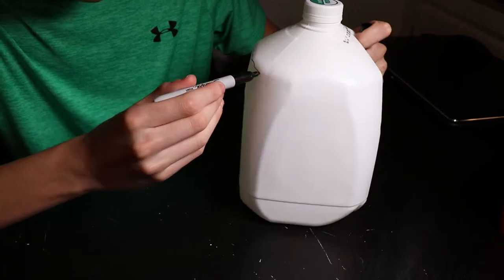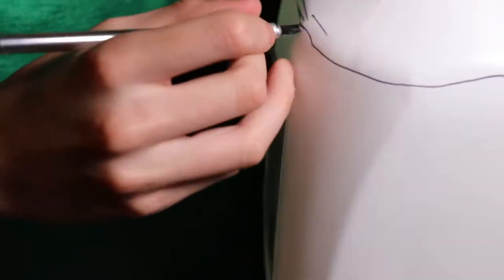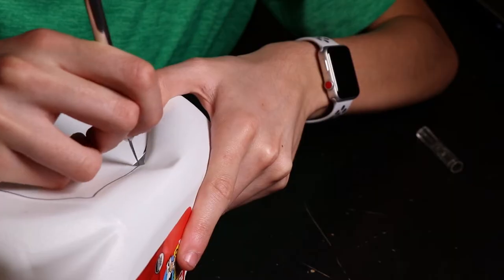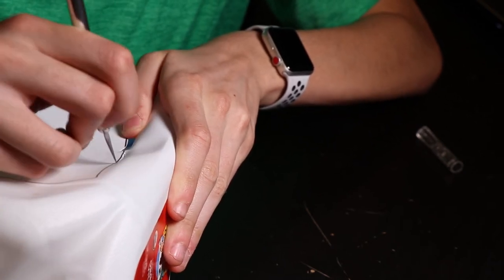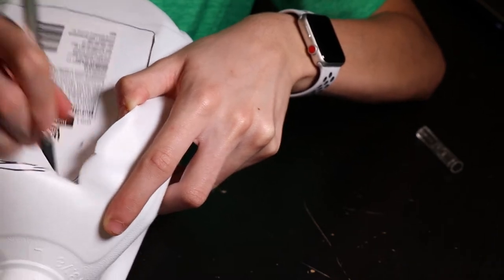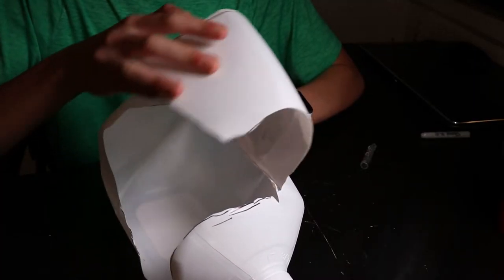Like I said before guys, I'd like to first start off by cutting open the carton of milk. So once I finished cutting, I would remove the top from the carton, and then I would get started with the inside of the milk carton.